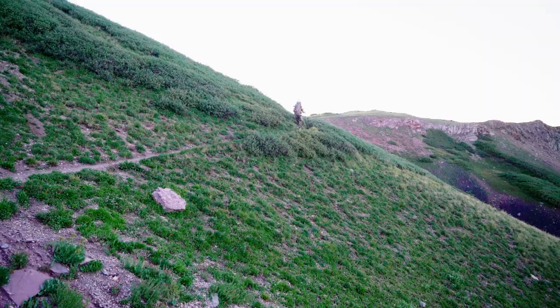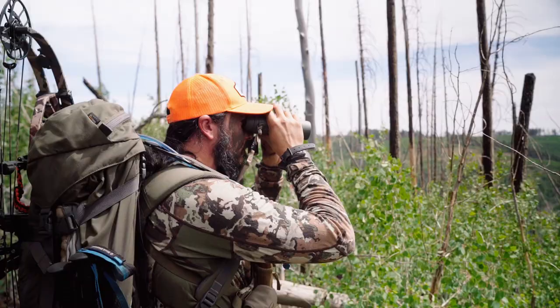This is a really glassing-intensive hunt. The country is big and rugged and just demands a lot of time behind the glass to hunt it effectively. That's really what I wanted to talk about — optics and why I'm bringing what I'm bringing. This is a backpack hunt, so weight is always a concern. For binoculars, I really like a 10x42. I think a 10x42 is the best all-around magnification you can get for western hunting — it's kind of a jack of all trades. You can wear it on your chest, freehand glass with it, put it on a tripod and scan for hours.